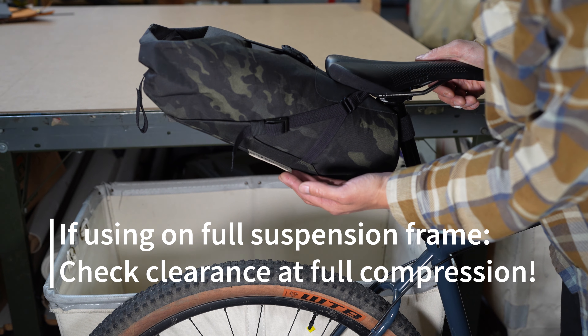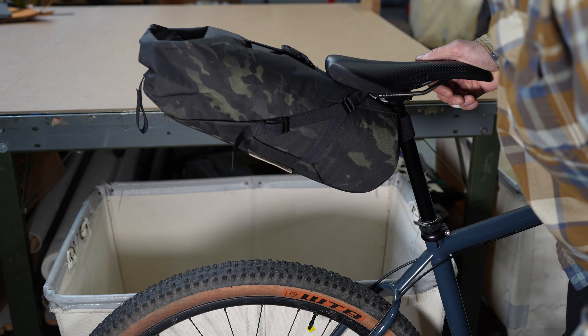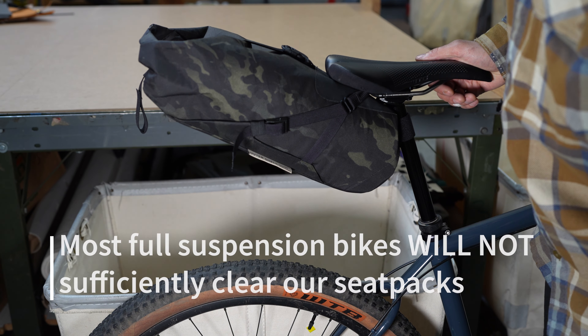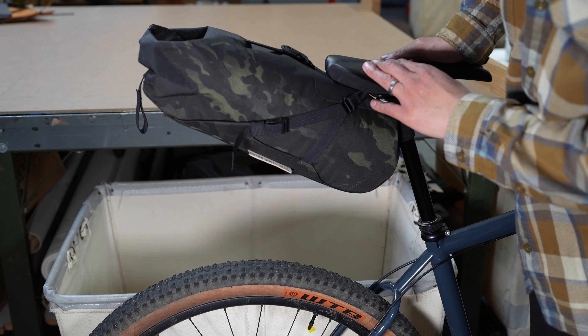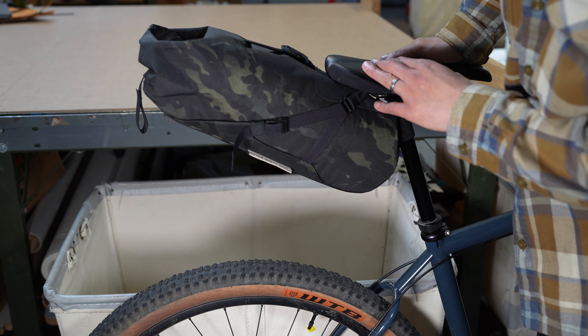If you have a dropper post like I have here, you'll need to drop your saddle down as far as it can go and make sure that that clearance is still maintained even in its lowest position. And if you have a suspension mountain bike, you're going to want to check that the tire doesn't come all the way up to the top and contact the bag as well.